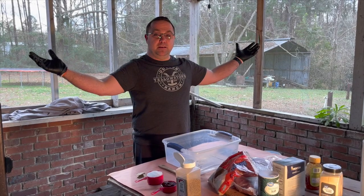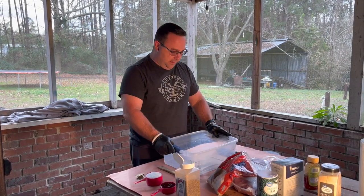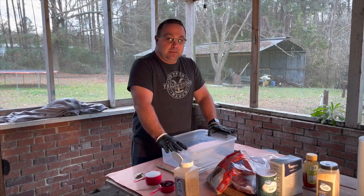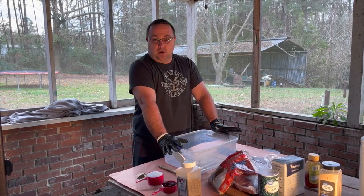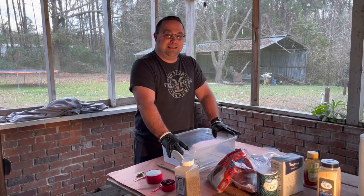Welcome to our first segment of the Daily American Kitchen — we're outside today, but we're preparing a brine. A brine is just a salt-sugar solution that you use to cure or pre-season meat.